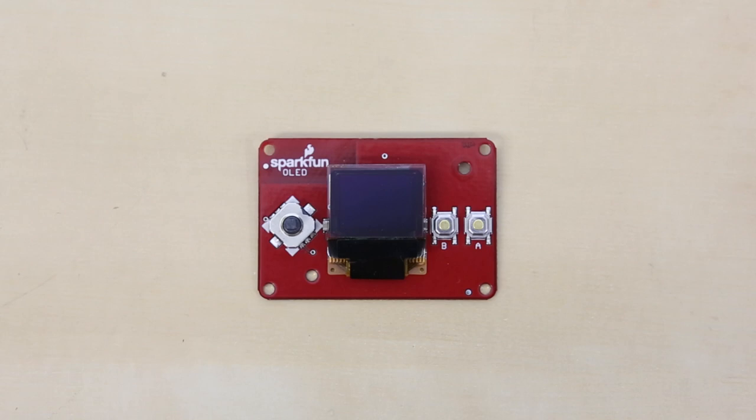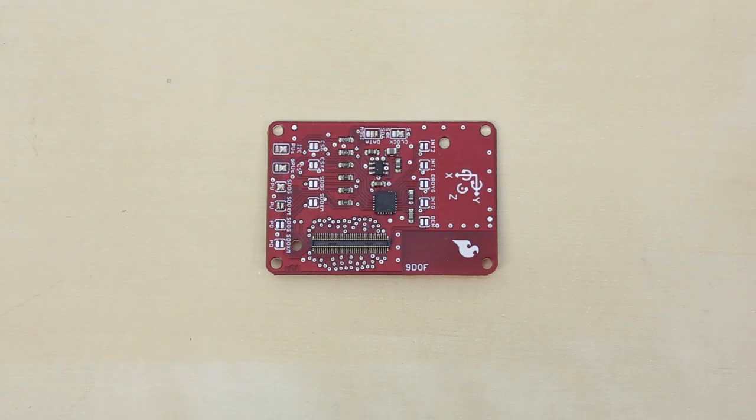Here we have the OLED block. This is the same OLED as on the MicroView, and it's been put on a block for you. You get a 64 by 48 monochrome screen, two buttons, and a joystick. This is perfect for creating a pocket game system or a basic file navigator.